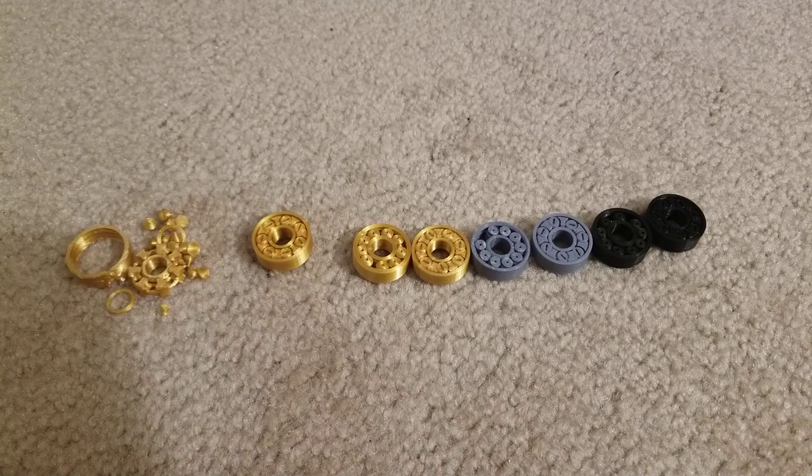One of the upgrades required some bearings and I ordered some from China. I could have got them locally for multiple times the price, but I wanted a decent amount — like 20 or 30 of them — for as cheap as possible. But while I'm waiting for those to arrive, I started thinking: I have this 3D printer...